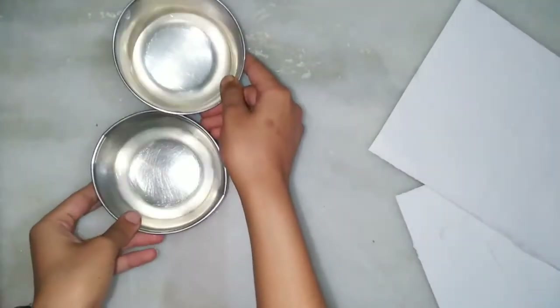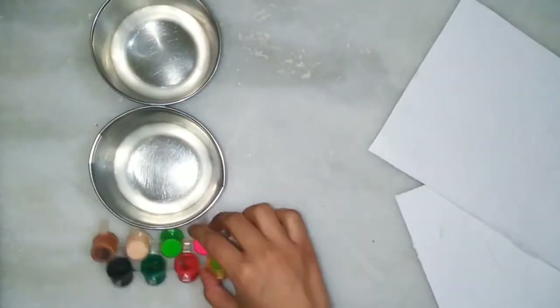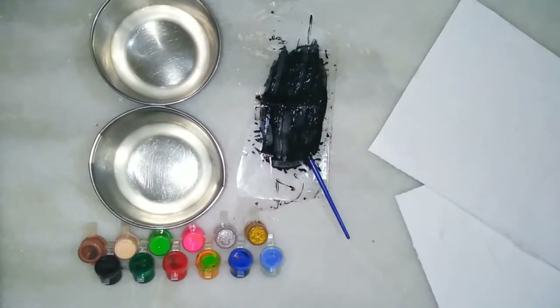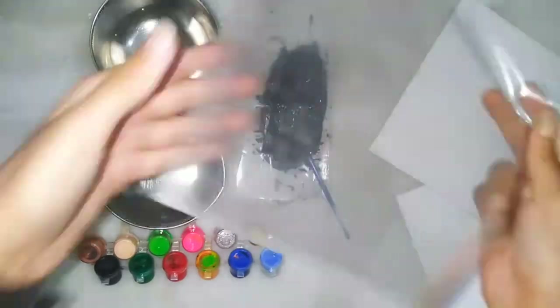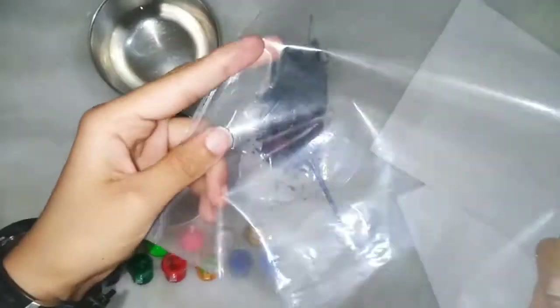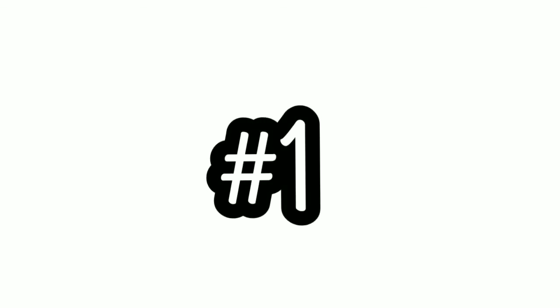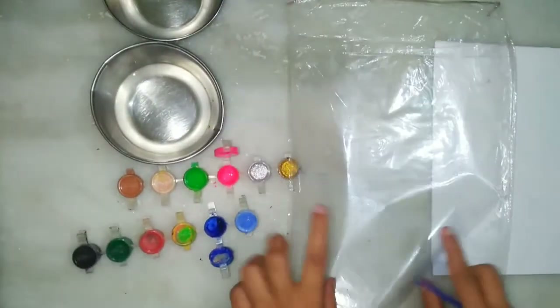For making this you will need a white color sheet, water, watercolor, and a brush. Here I have taken the black color and a plastic cover sheet, so let's start.